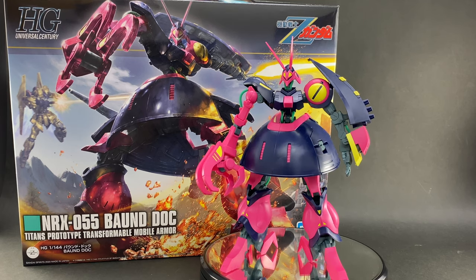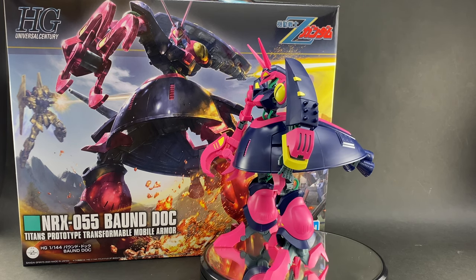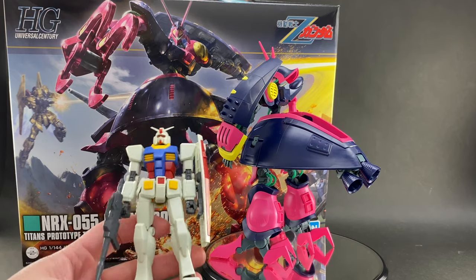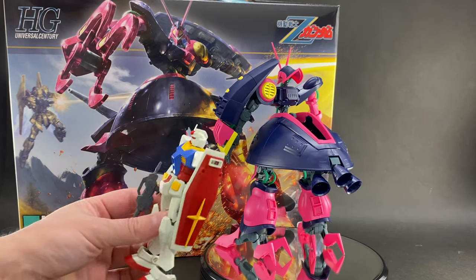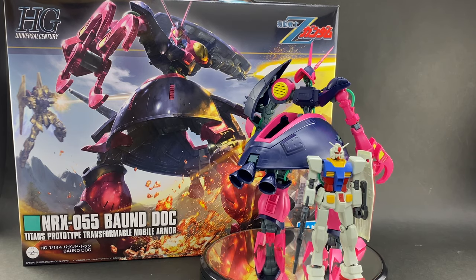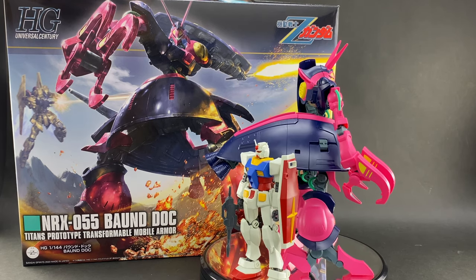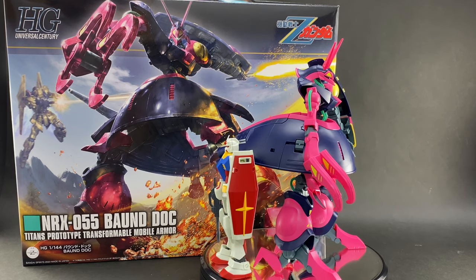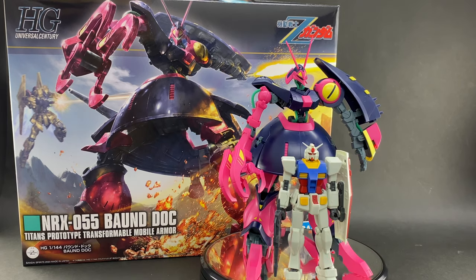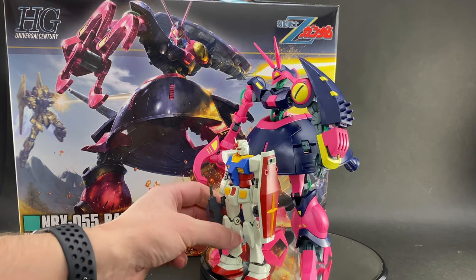It might be hard to tell just from it sitting on the turntable, but this is a big kit. Just how big? I brought along my trusty Revive RX-78 HG kit for a size comparison. Putting them next to each other on the turntable, you can clearly see just how much larger the Bound Doc is compared to a standard HG RX-78 — he is definitely head and shoulders above the rest. He's quite a big guy.